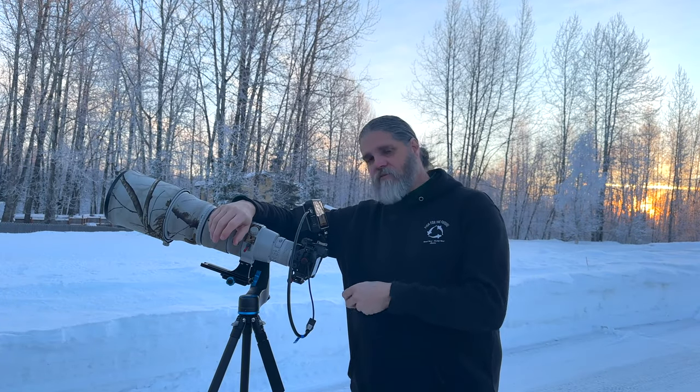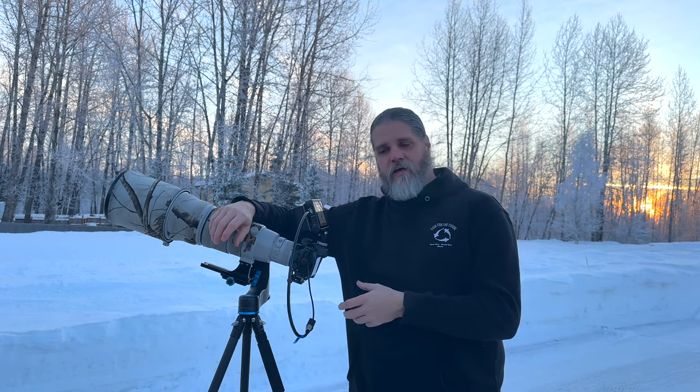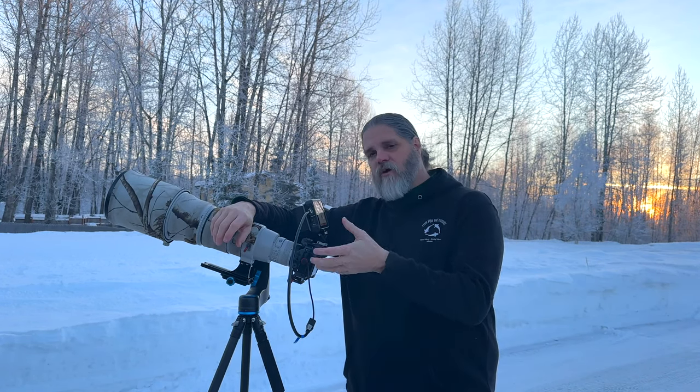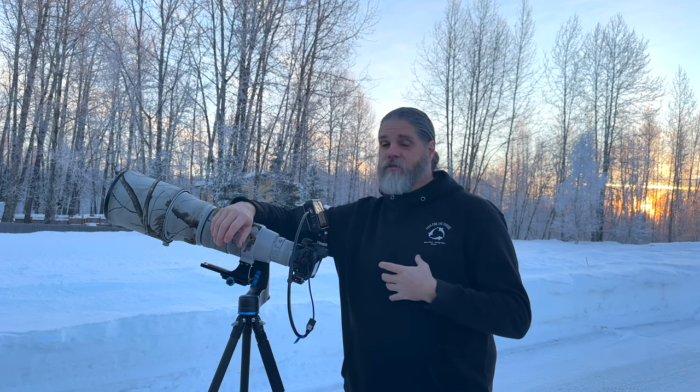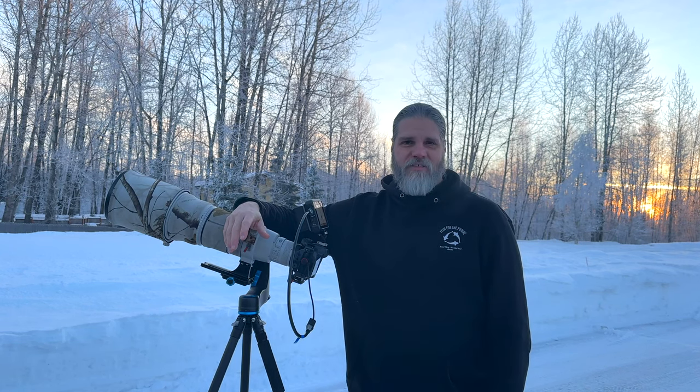If you picked up a Canon R7, or even an R5, R6, R6 Mark II, or R10, and you want to know how to use the autofocus system, or you're having problems with it, or you're just curious how I use it, this video is for you. So let's talk about it.